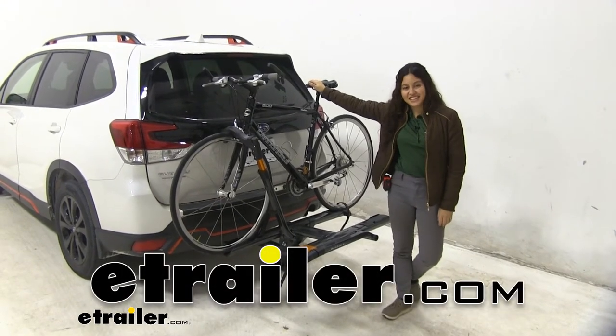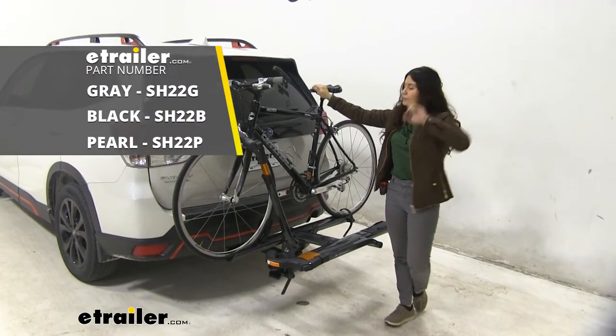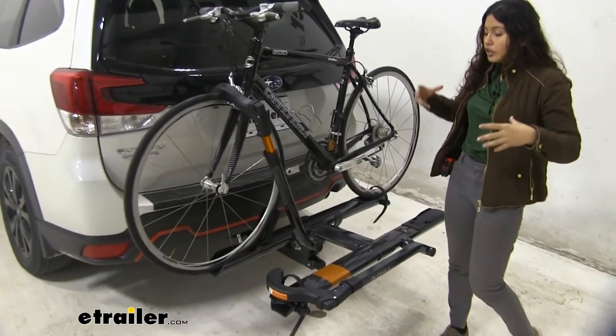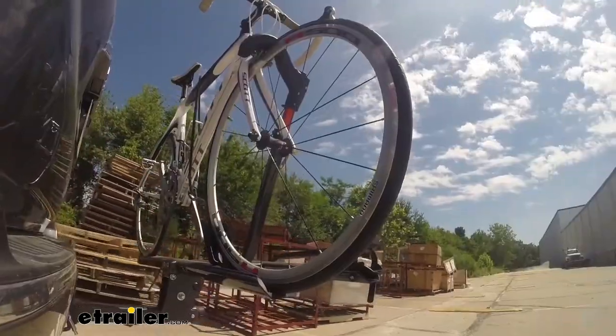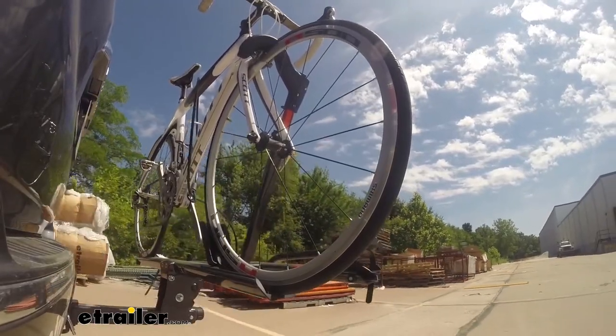Hi everyone, it's Evangeline here at E-Trailer, and today we are looking at the Kuat Sherpa 2.0 bike rack on our 2020 Subaru Forester. This is a great bike rack if you're looking for something that is solid, easy to use, and will keep your bike safe and secure as you go on your trip.